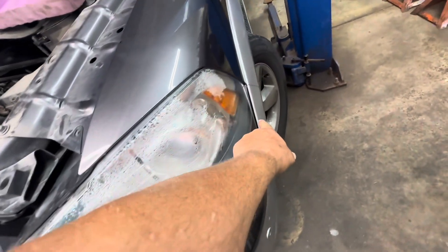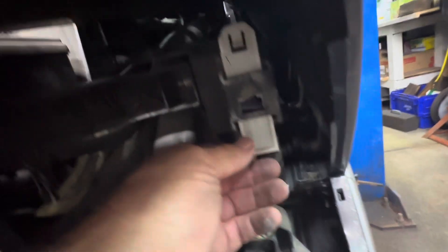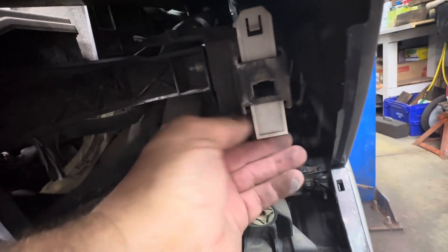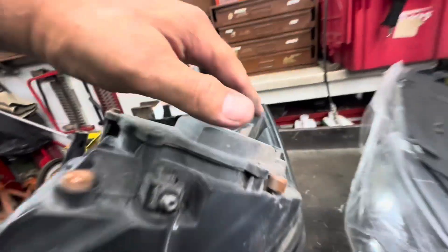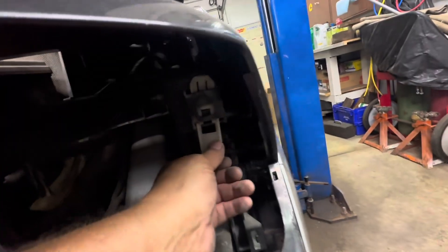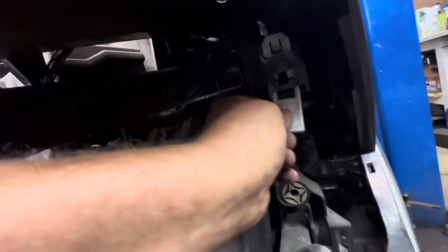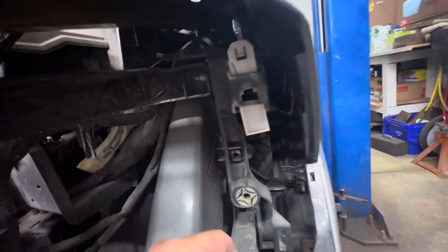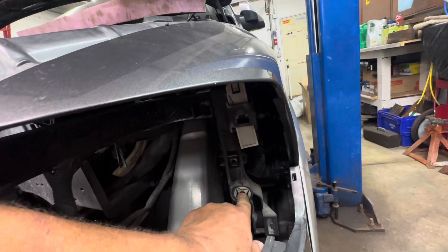Sorry — you're supposed to push it up to unlock it. Pulling it down locks it in place because it clips into this little lever, so when you pull it down the notches go over it. I had it backwards. So you want to push it up. When you're going back together, you want to have that in the up position. This is where the ball stud goes — put a little bit of grease on there.